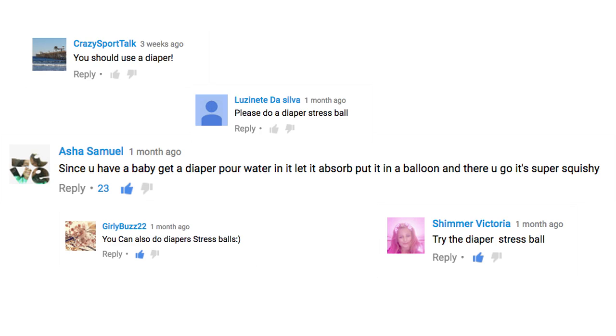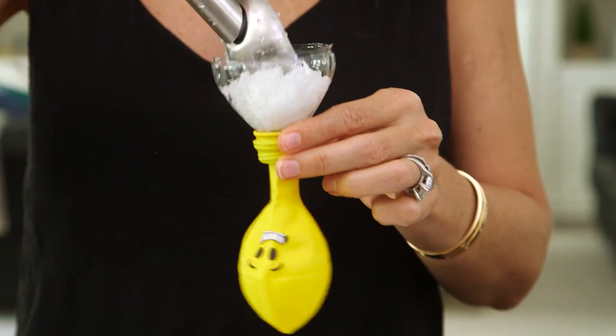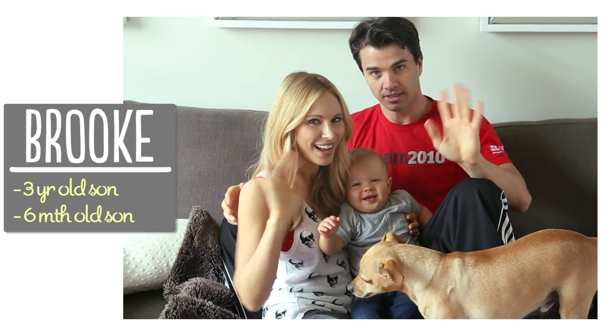Hi guys, today's video is by popular request — I never would have thought of this on my own, but a ton of you asked, Calvin included, for a DIY stress ball out of a diaper. I have to admit it sounded pretty gross at first, but with a six-month-old I had a lot of extra diapers laying around so I gave it a try and it turned out surprisingly cool. I'm Brooke and I'm passionate about making beautiful things for my family on a budget.